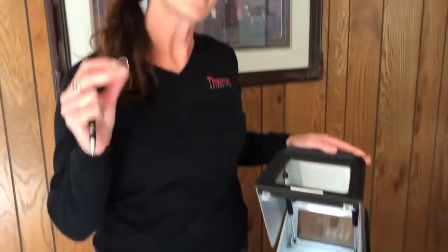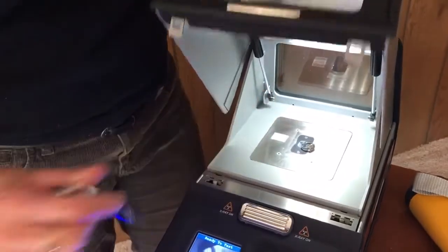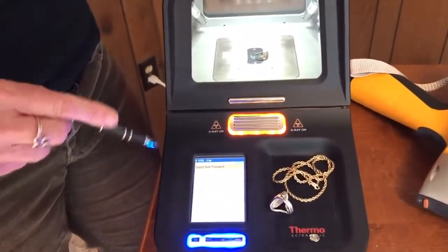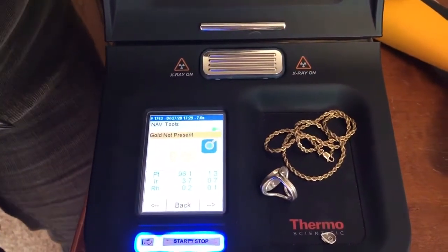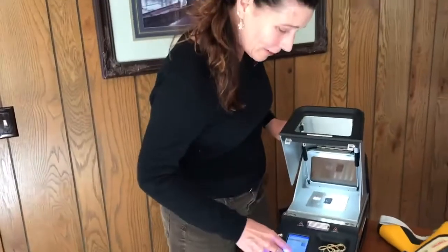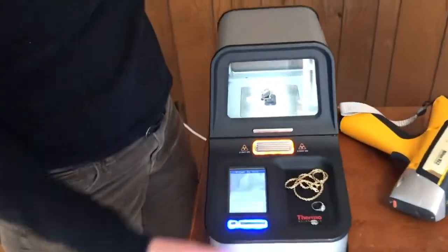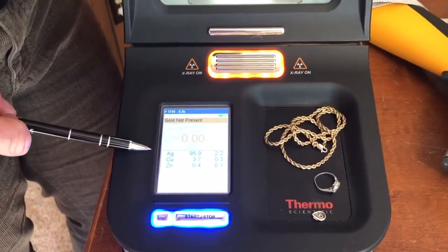I'd like to note that it's not just yellow or white gold that we can measure — we can measure other precious metals as well. I'm going to put just a tiny bit of this ring's band in there, and as long as we get it centered well, just a little bit of material is able to still produce enough signal to give us a good reading. Here we see that gold is not present, but that's okay because it's a platinum alloy and gold is not in that platinum alloy. And for one more sample — again we can position it using the camera — and we have a gold not present result because it is a fine silver.